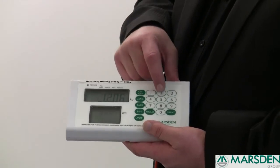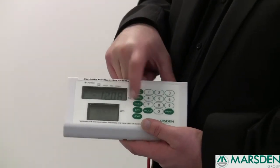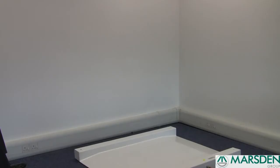Input the weight of the wheelchair. Once you've inputted the weight, press the tear button again and you'll see it shows a minus figure. This takes into account the weight of the wheelchair and is now set for you to weigh your patient who will be sitting in a wheelchair.